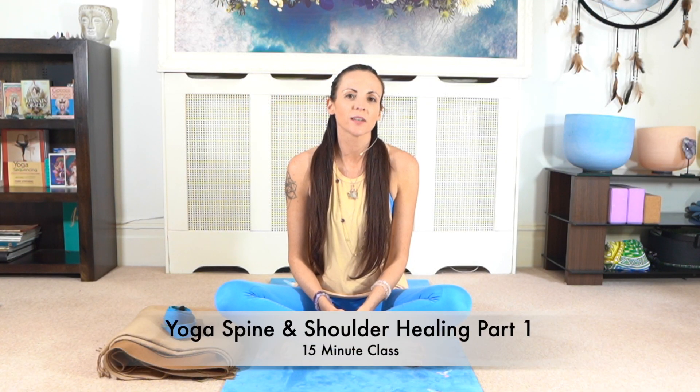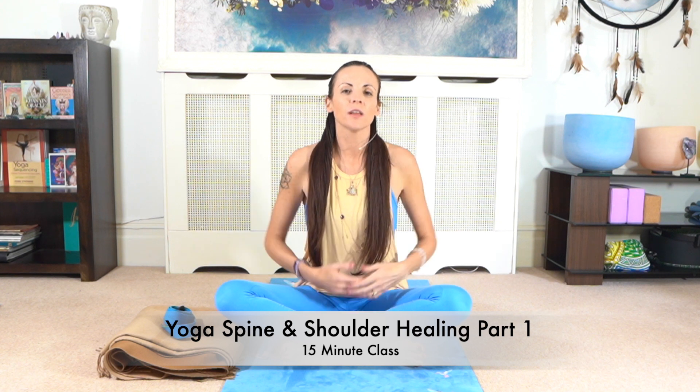Welcome, my name is Ali Kay. This is a really short class on the spine. So if your spine is feeling a little sticky and sore today, let's try out these gentle asanas together.